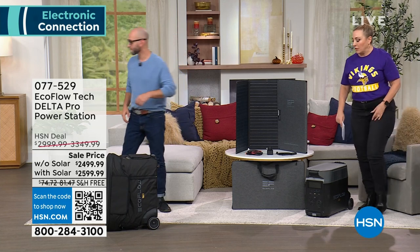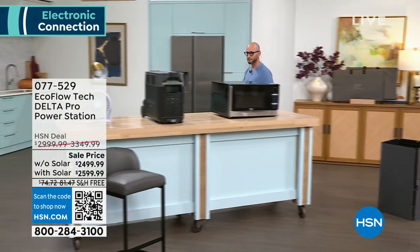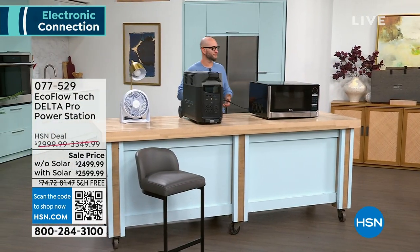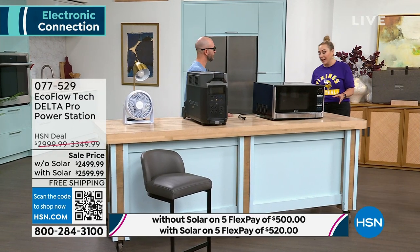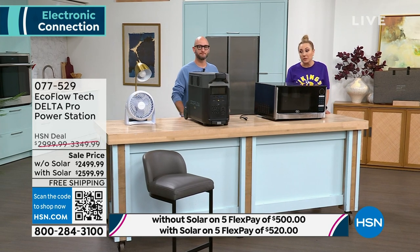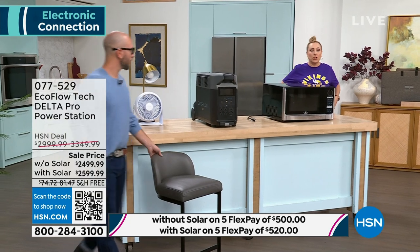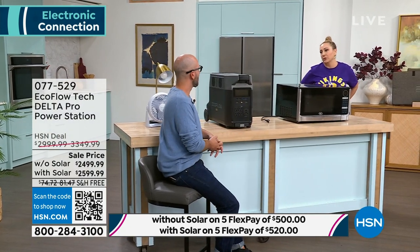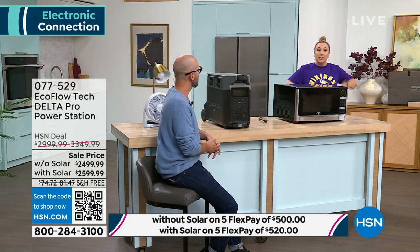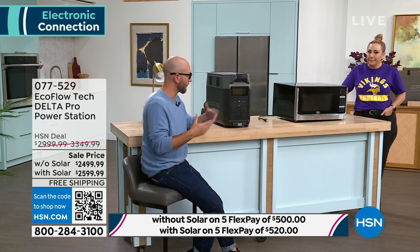Let's take a look at some of the things we can power with this Pro version of EcoFlow — this is the most powerful version. You can get it with the solar panel or without, and honestly I think everybody should get the solar panel. Because if there is a power outage, how are you going to recharge it? With the solar panel, just the sun will recharge it for you — that's full sustainable independence of power.